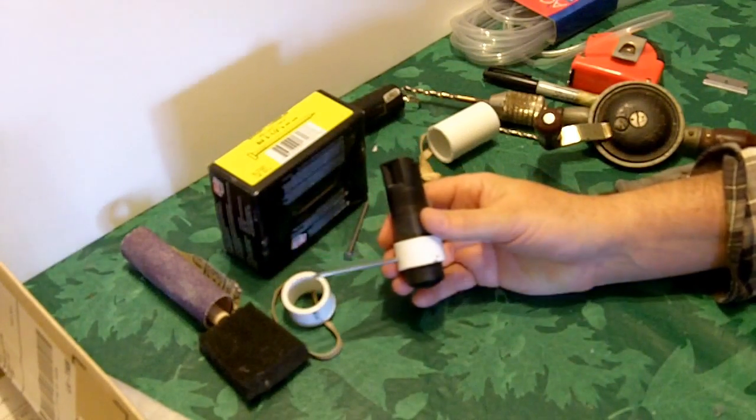Let me give you a close-up. This is that little piece of PVC, and on the inside here you can see we took a little Dremel and carved out a little gouge so the nail goes in pretty good. And there's a big hole on this side.